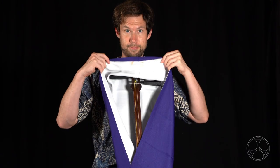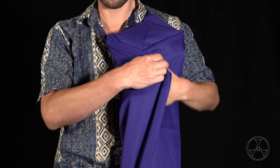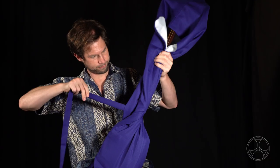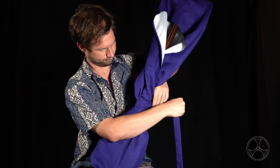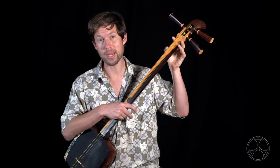Or so when the cloth drapes over the tenjin, as my friend Grant says, it looks like a Sith Lord. Then fold the two sides over themselves like so. Then take the cord and wrap it around the sao, starting at the base and wrap it until around the area where the sao and tenjin come together.